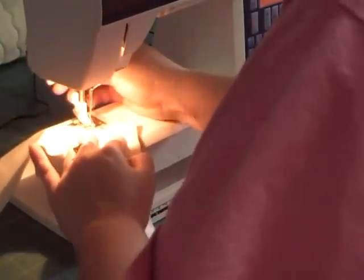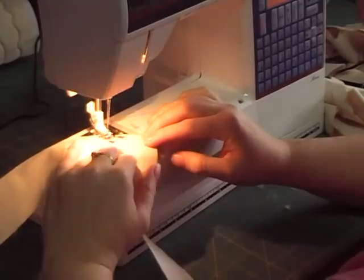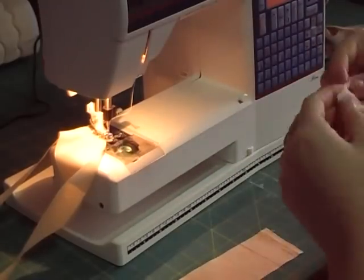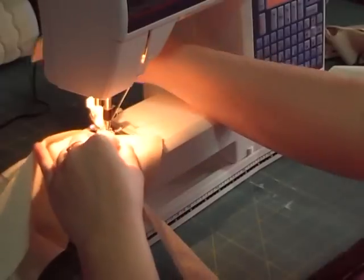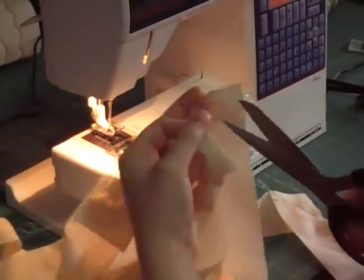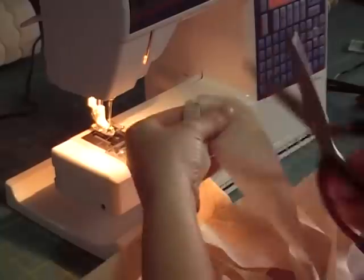Attach all your strips together at a 90-degree angle and sew from point to point. If you want to save yourself some time you could buy bias tape already made. Then cut off your triangles so that you have a nice straight piece.